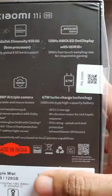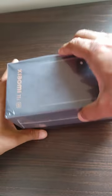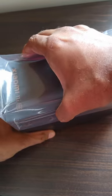Hello friends, today we are going to do the unboxing of Xiaomi 11i 5G mobile. I have purchased this mobile from the official website for 20,500 rupees. This is the 8GB 128GB variant.